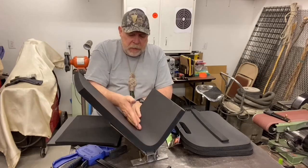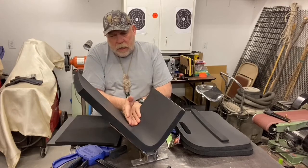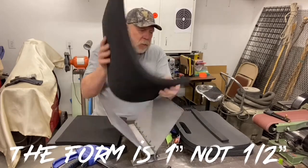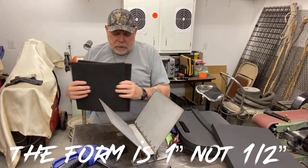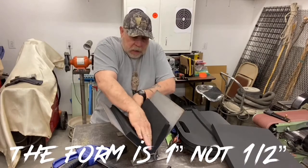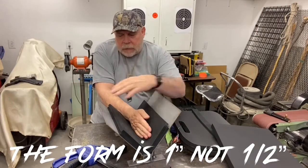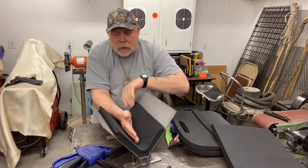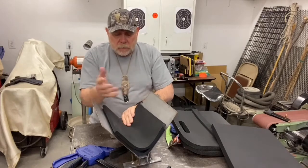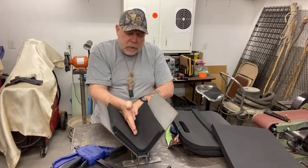I prefer to use half inch pieces built up, and here's why: if I put my half inch pieces in I can get more life out of my foam. When you start pressing, the foam starts leaving artifacts — little places where it's been pressed before.